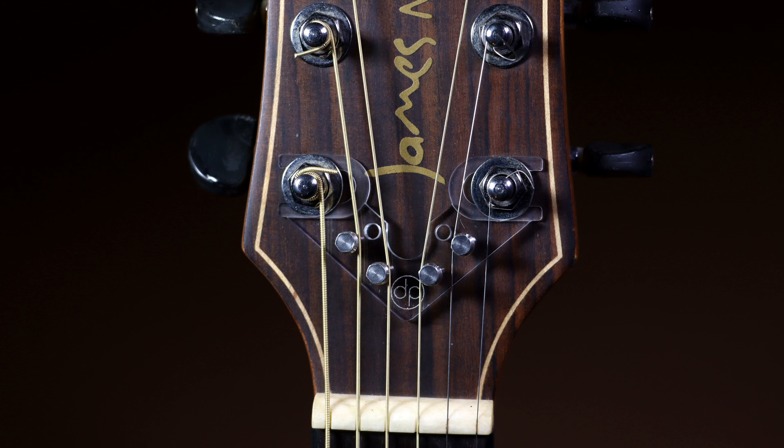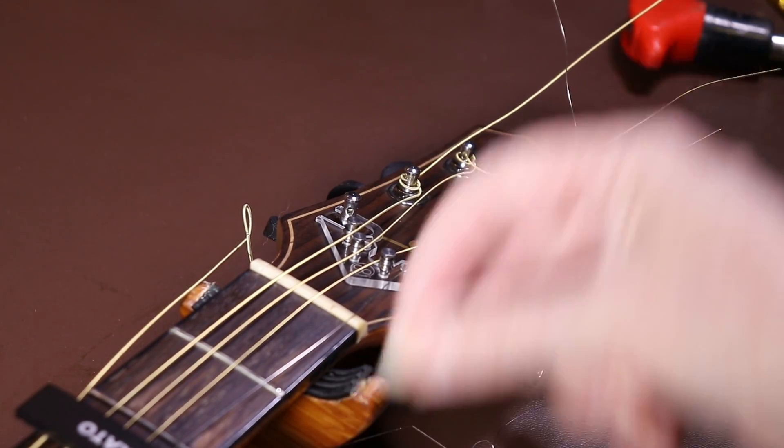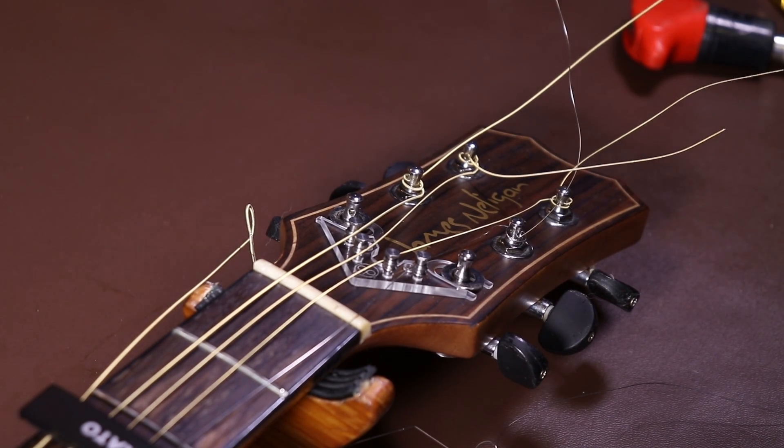Before tightening up, put the String Butler into place and look at it for a minute, checking that there's no obvious dirt underneath - especially with the acrylic one. You also need to make sure the strings are routed correctly around the String Butler rollers. They should be on the inside of the rollers, towards the center of the headstock, so each of the four rollers has a string on the inside. Then put the washers back - it's really important not to forget these, because tightening the nuts without washers could potentially break the String Butler.